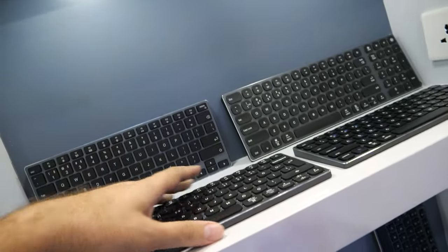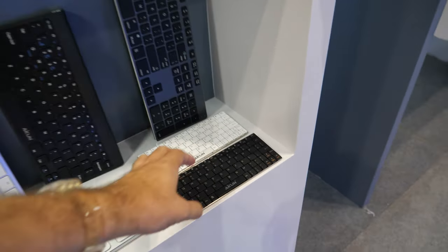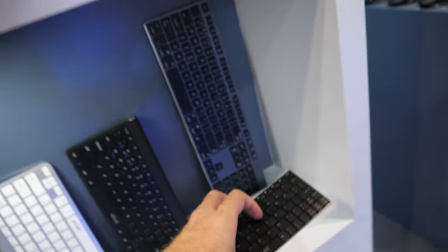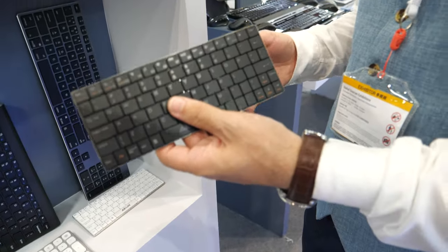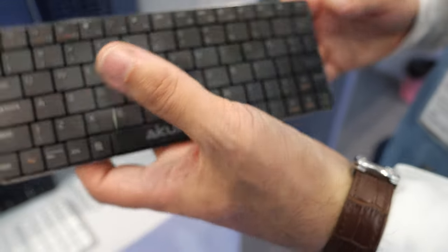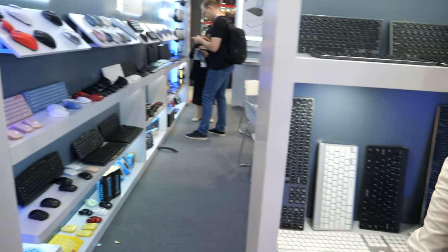Up to 2000 mAh battery, it can survive a very long working time. There's also a smaller keycap keyboard here, which is also rechargeable, Bluetooth, and multi-system. I think at this fair we're getting really good business for our new products.